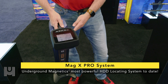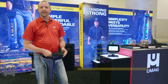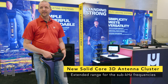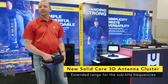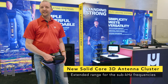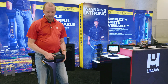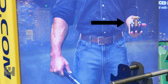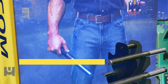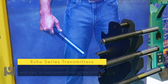New features for the MagX Pro are a solid core ferrite antenna, which is a more difficult to manufacture but much more efficient antenna that allows us to locate directional drill head up to 100% deeper, up to 50 feet deep, underneath passive interference like rebar and wire mesh. The ferrite antenna lets us use our 16 frequencies in our transmitters to more efficiently allow drillers to work in heavily congested and interference-filled areas.